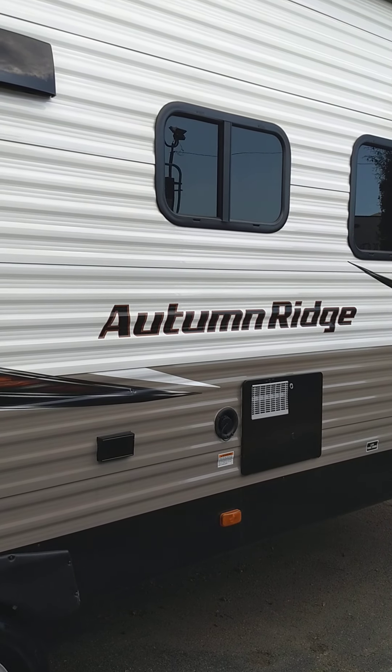I'm here on the door side of the trailer at the rear. As you can see, you've got a power awning. Of course there's the furnace vent. You've got plugs with 110 AC to plug in your appliances outside.